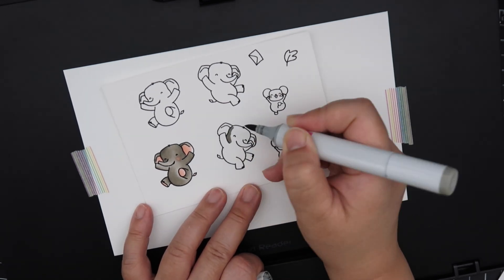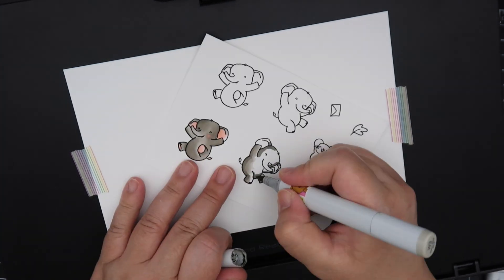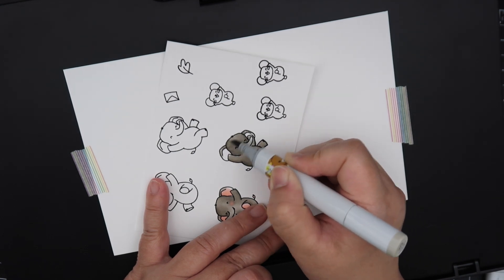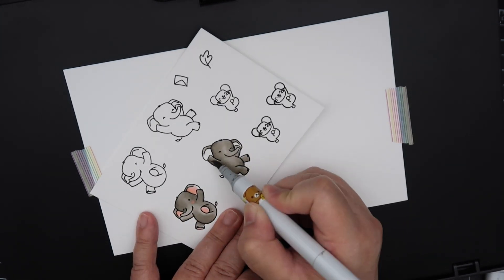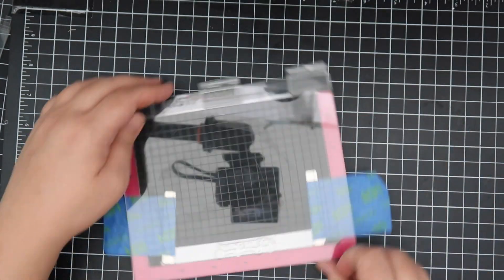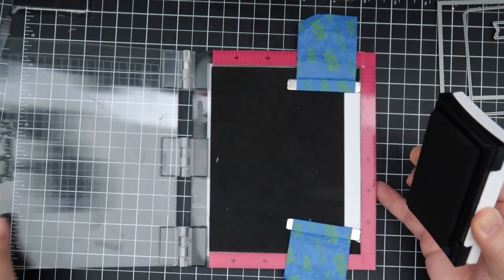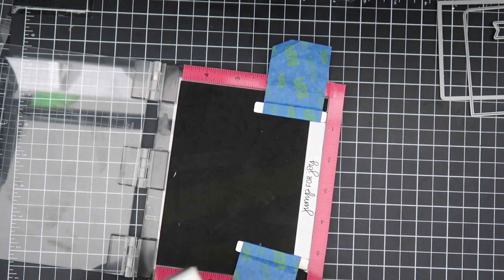I wanted to make another slim line box card, so I'm using the die set released last month — the Slim Scene Scape Builder. That was a collaboration between Mama Elephant and Kiwi, who's part of the design team — she's Kiwi Concepts on Instagram. I thought these would be perfect for that box card. Part of that die set has a banner, so I'm stamping out the sentiment from the stamp set onto the banner and building out the box card. Last month there was a full tutorial on how to make the box card.